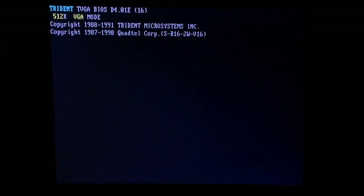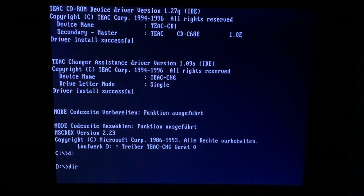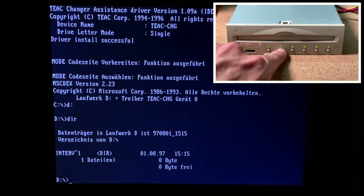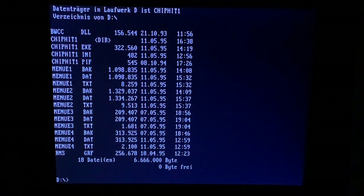Everything should work quite fine. I loaded the drive with six CDs already, so now booting. The drive is clearly and nicely recognized. Let's change to D — we can see the content of the first CD. If you want to change to another CD, just press the number you want on the drive for a few seconds until it changes, and you have immediate access to the content of that CD with the same drive letter.